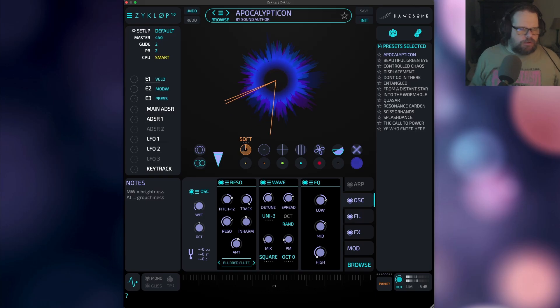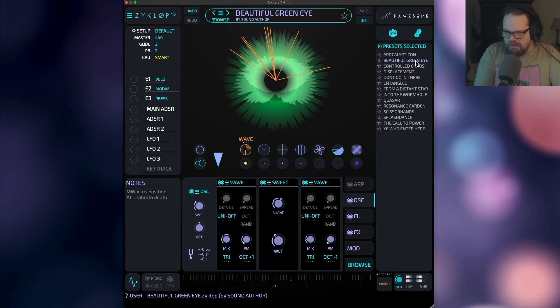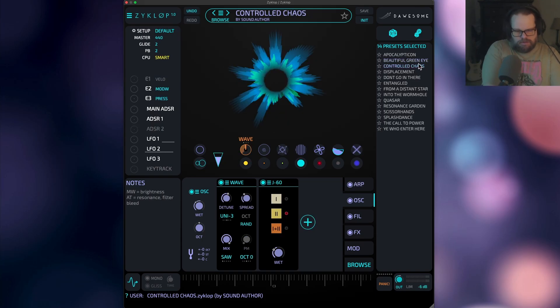Kind of a haunting, atonal kind of atmosphere. Let's go to this guy. Mod wheel kind of gives us some attack.